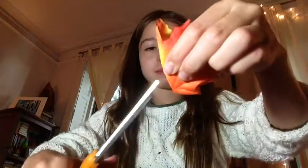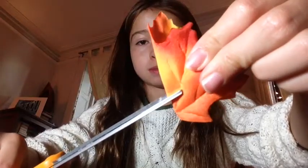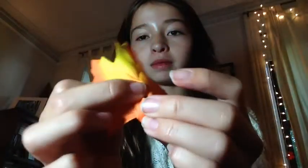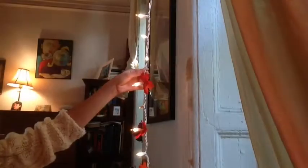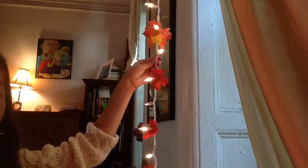The next DIY is this light leaf thing and I really like it. All you need is cheap fake leaves — I got these for a dollar at Rite Aid and they were totally worth it. You just need scissors. Cut a little slit, fold it in half, cut a little slit at the bottom of the leaf, and voilà — you have a little hole to stick the light through. Put it all the way back so it's not sitting on the light so it won't burn. It looks really cute and I love it.